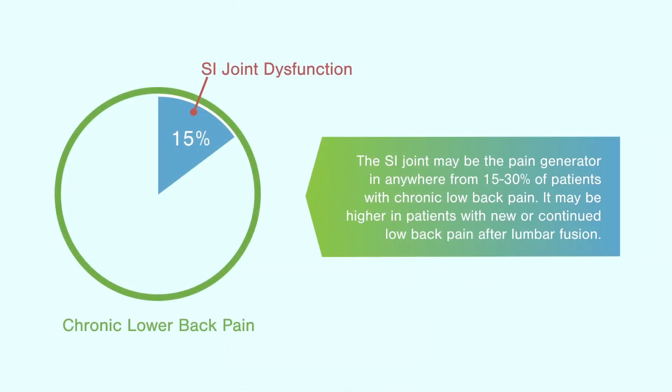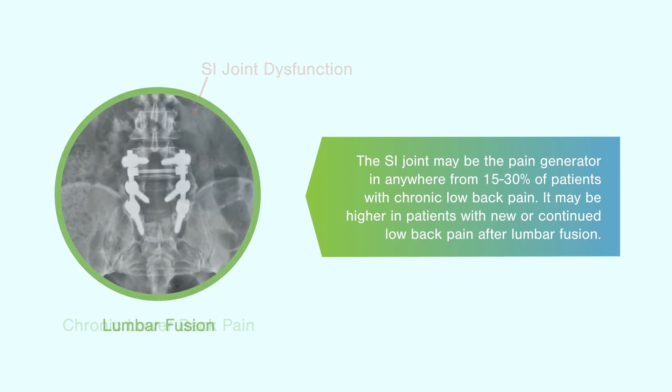The SI joint may be the pain generator in anywhere from 15% to 30% of patients with chronic low back pain. It may be higher in patients with new or continued low back pain after lumbar fusion.